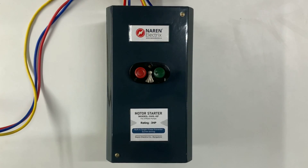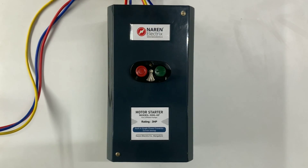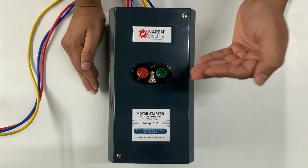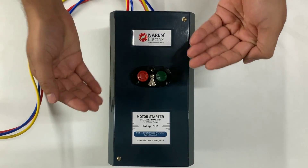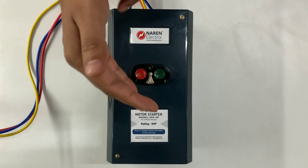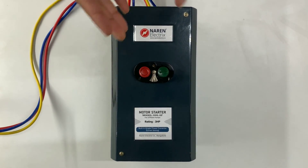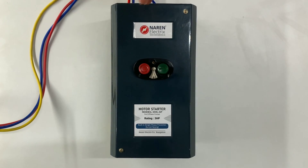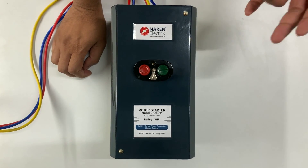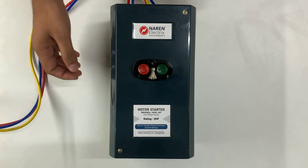Hello, this is Naren Motor Starter model DOLSP, suitable for 3-phase pumps. The advantage of using this starter is it has a current-sensing single-phase preventer inbuilt. The starter comes along with the preventer and a thermal overload relay like the MK1 variety, and the contactor is there as usual. This starter is available for 1 HP, 3 HP, 5 HP, 7.5, as well as 10 HP capacities.